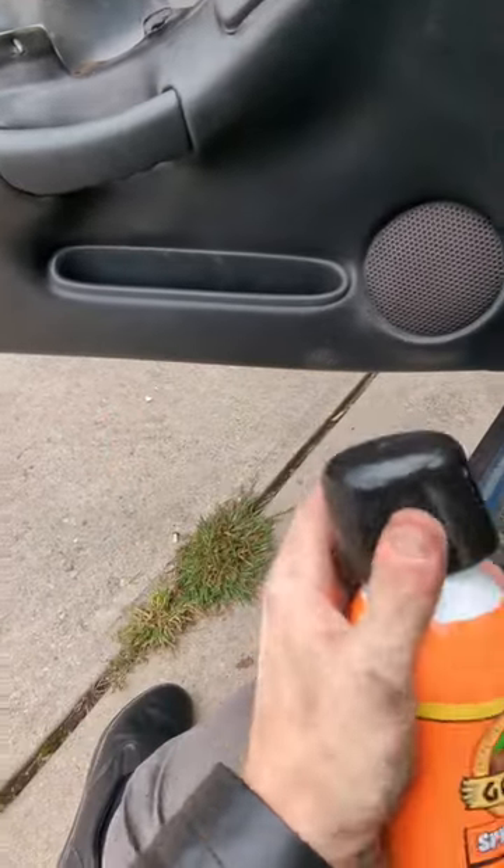Shake the can and then spray it just like you would with spray paint. Once the spray is applied, you want to work from the back to the front. Just make sure there are no bubbles in there.